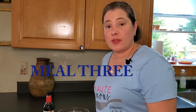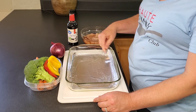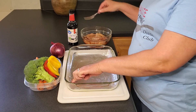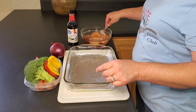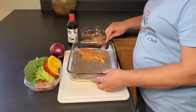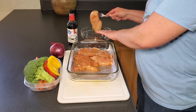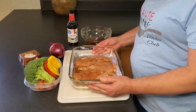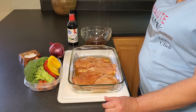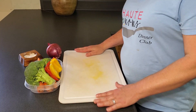Now for meal three — honey soy baked chicken breast, served with rice and broccoli stir fry. Similar to the fish, spray the foil with pan coating so there's no sticky mess. The marinade is about half a cup of honey and a couple tablespoons of soy sauce. Lay the chicken breasts in. There will be extra sauce to use later — just remember it had raw chicken in it, so it has to come up to a boil or reach 165 degrees before using.